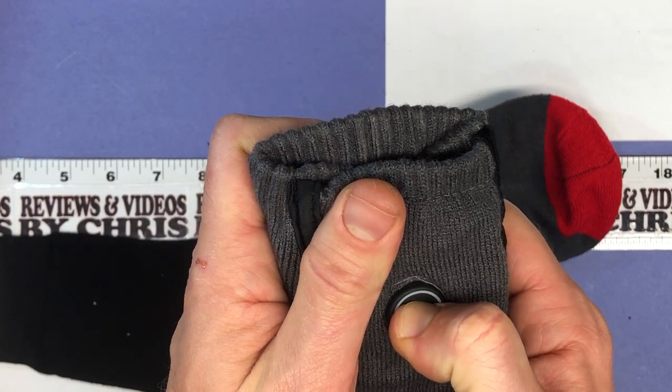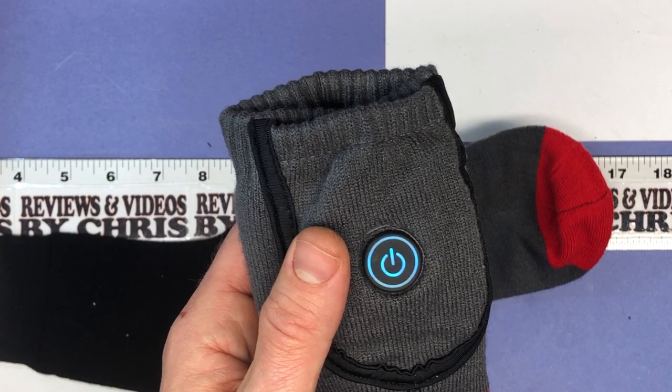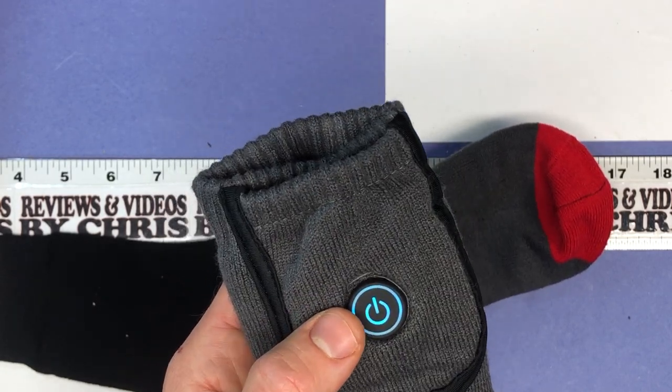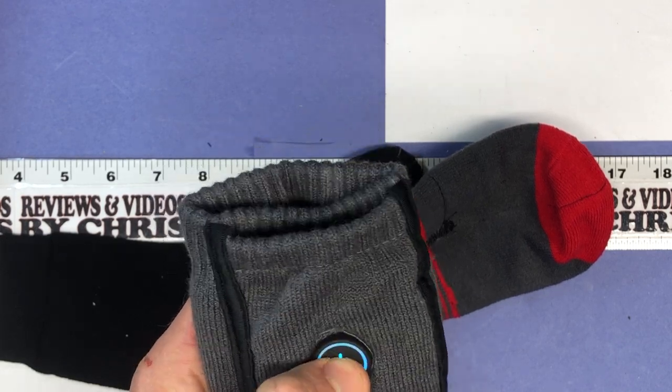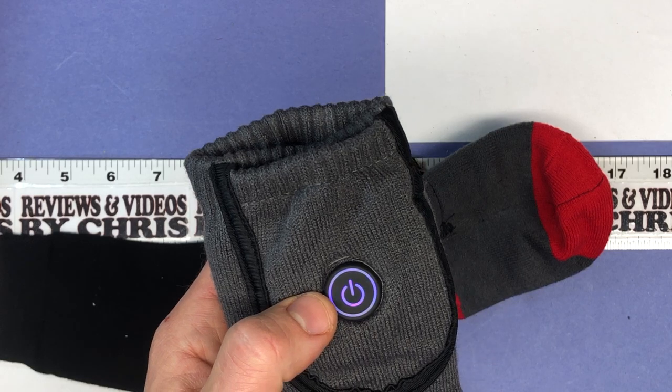Here's your button — we're going to push it once, just do a long press. You get that initial setting. This is your level one, which goes up to 104 degrees. Now we go to purple, which is your level two, which goes up to 122 degrees.